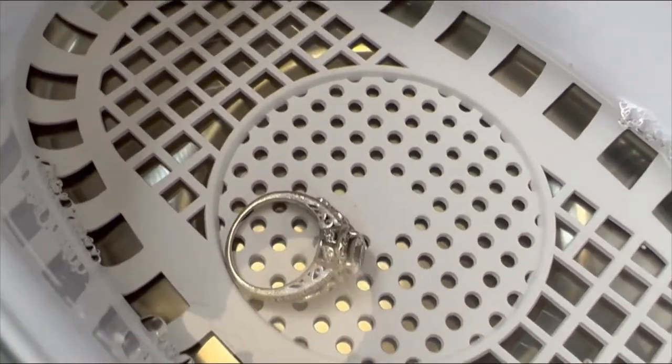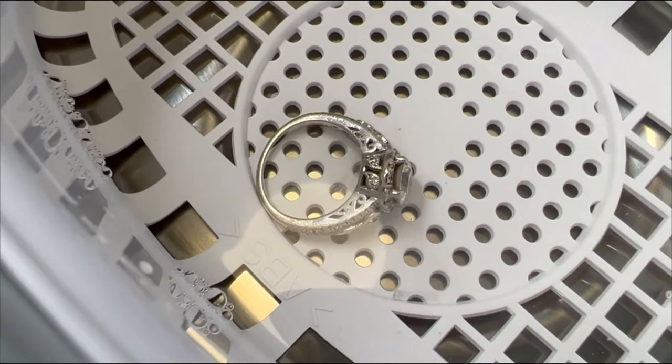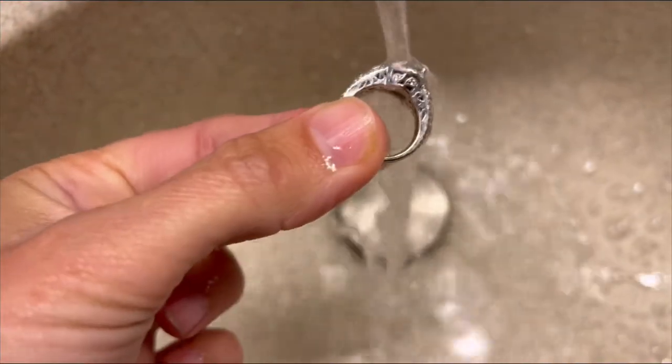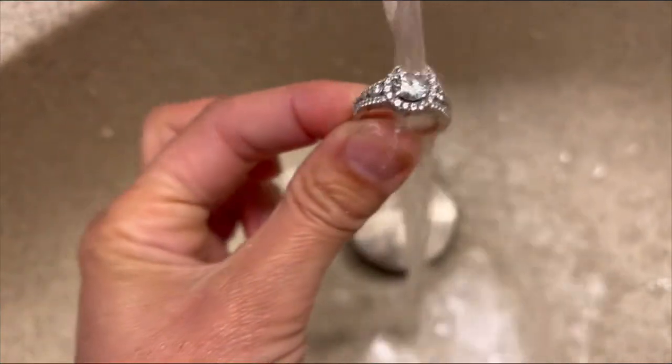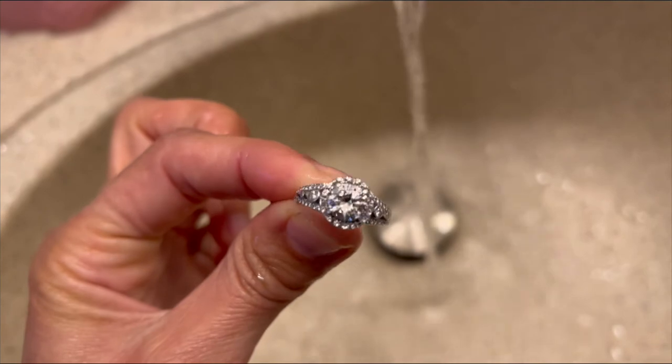And it's done — it does not take a lot of time. I'm going to grab it and rinse it under water. Rinsing — if you want to use a little brush with it you can, but I don't even think I need to. It looks so much shinier — super shiny. I love how well that works.